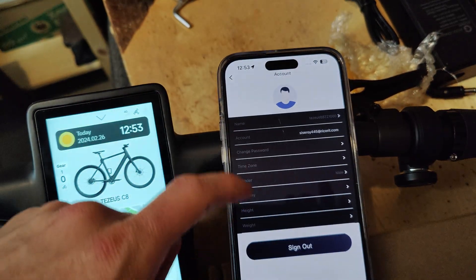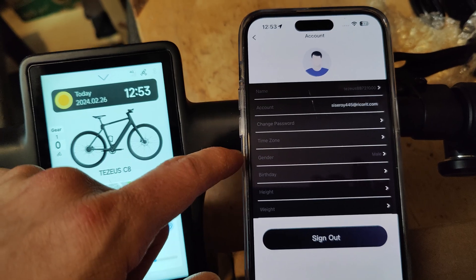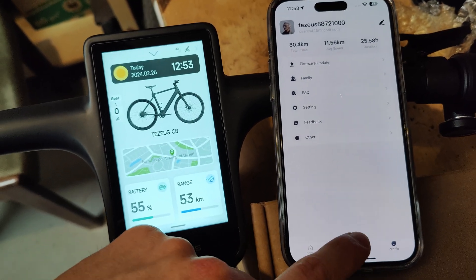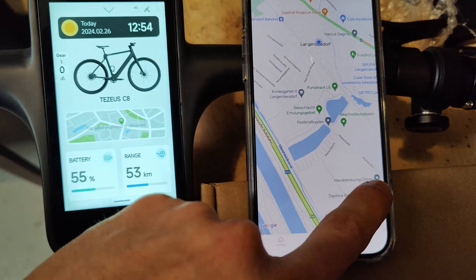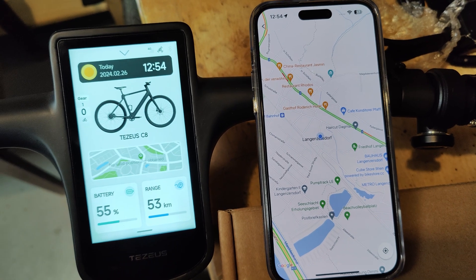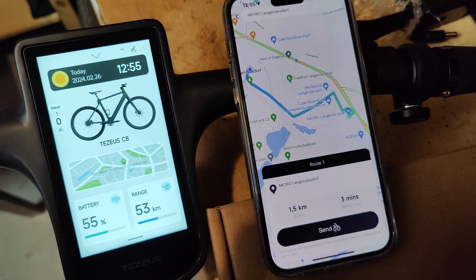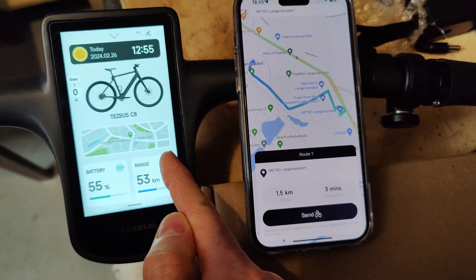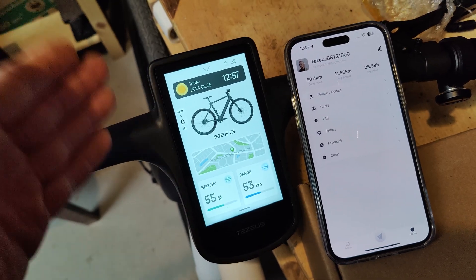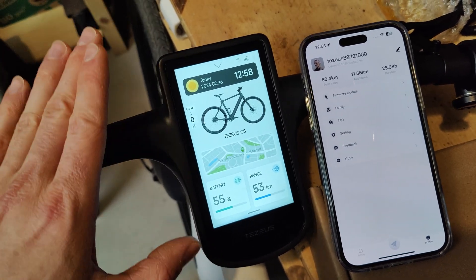We can set the fingerprint, configure the alarm, manage account security, and set personal profile info like birthday, height, weight, and gender. The app also gives full access to navigation with cycling mode, full-screen turn-by-turn routing, and the ability to send a route directly to the bike's screen. The app is still under development and I'm expecting great things.